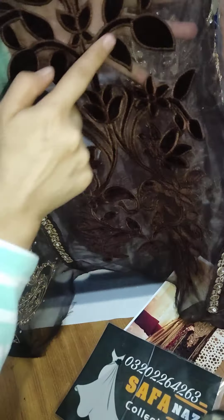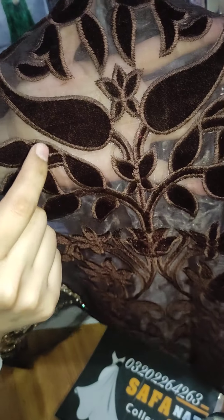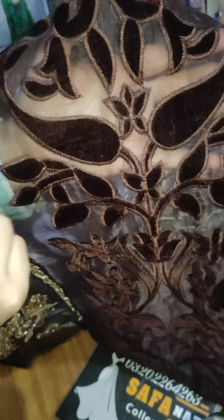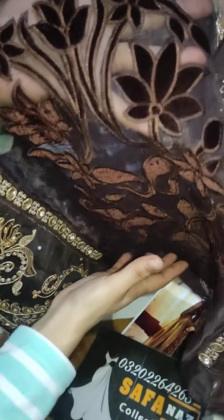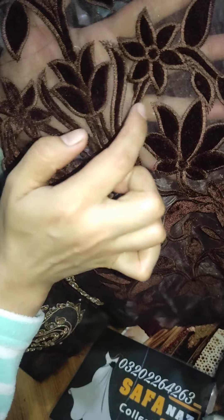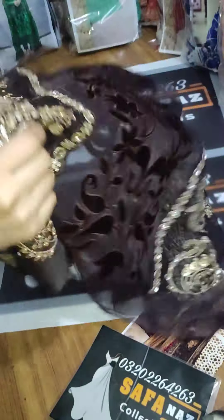Here we go to the center panel. It is a beautiful embroidery. It is a whole velvet filling — look at this velvet filling, it's very beautiful. The inside has threadwork, and the inner part is a whole velvet filling.